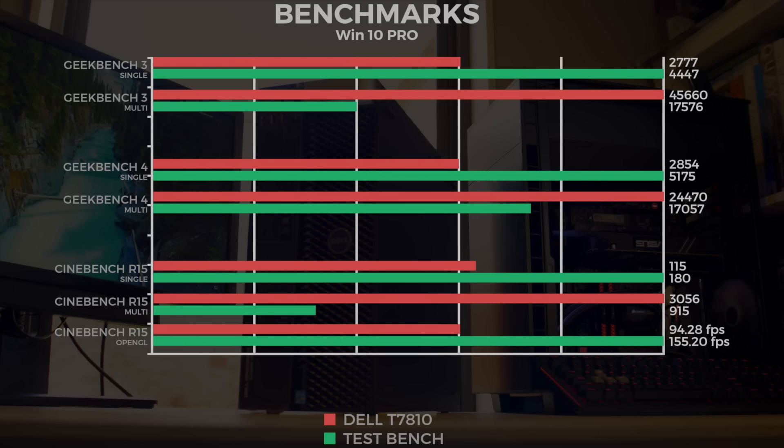Jumping onto some Geekbench tests. We ran Geekbench 3 single-core: the 6700K scored 4400 and the Dell Precision scored around 2700. Multi-core: the Dell Precision did 45,600 and the 6700K did 17,500 — more than double. On Geekbench 4, single-core: the test bench scored 5100 and the Dell Precision 2854. Multi-core: the Dell Precision did 24,400 and the test bench 17,000. So with Geekbench 4 we really saw that multi-core gap come down, and we'll see if that's reflected in the next tests.